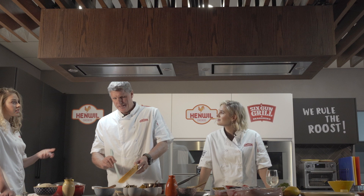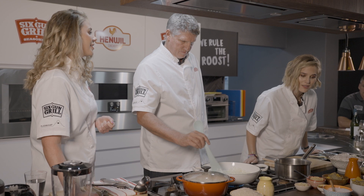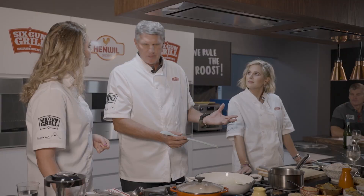Quite often with curries they first toast their spices dry, but because we're making a creamy korma — it's a family dish, quick, easy, one pot — we're going to start by sautéing the onions and just add in our Crown National yellow curry mix. A lot of families haven't got access to all the different Asian spices. They call that a masala, and often people buy the combined mixed masala.